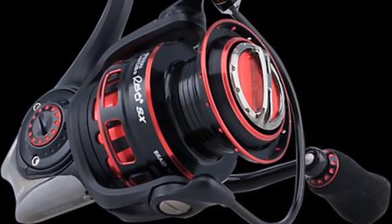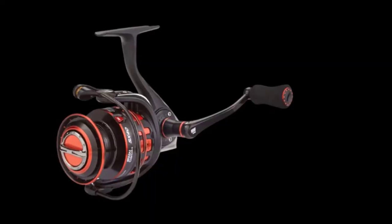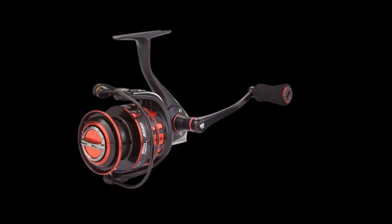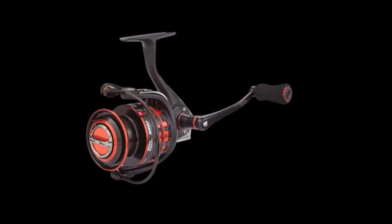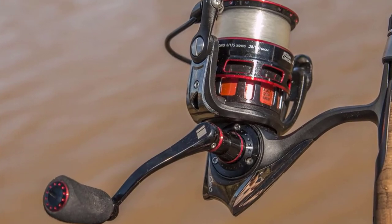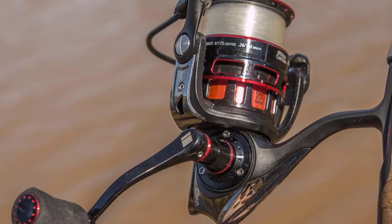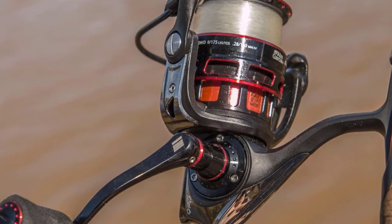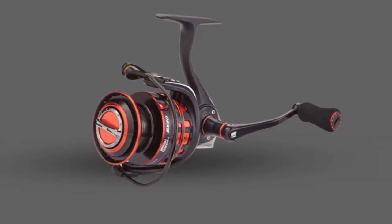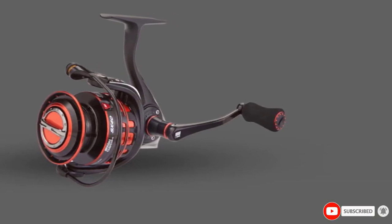While the bearings are rated for saltwater use, be sure to wash your reel in freshwater after every use if you plan on using it in the ocean. Abu Garcia's Rocket Spool Lip technology is great for laying line flat on the spool even when there is very little weight on the line, which helps reduce the chances of wind knots and tangles. If you want a smooth drag system that reacts quickly, the Revo SX features Abu Garcia's high-end Carbon Matrix drag system, which works like a charm.